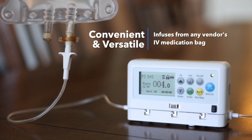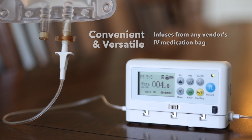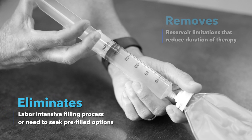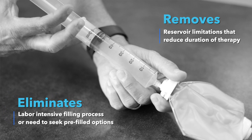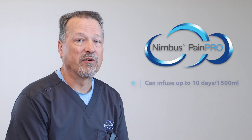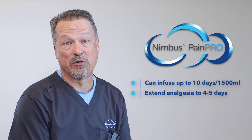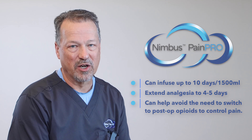The Nimbus PainPro infuses from any vendor's IV medication bag. You can say goodbye to the labor-intensive filling process that often forces a busy facility to seek pre-filled pump options. This also means the Nimbus PainPro removes any reservoir size limitations that reduce the duration of therapy. PainPro can infuse for up to 10 days or 1500 ml of anesthetic, so you can easily extend your post-op analgesia out to four or five days, avoiding the need to switch to opioids to control pain.